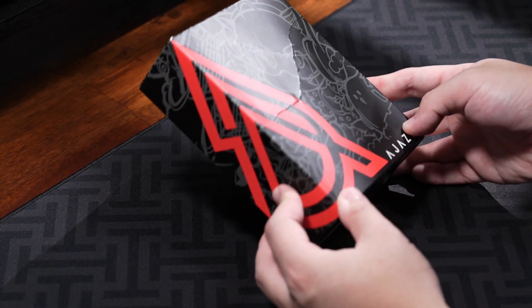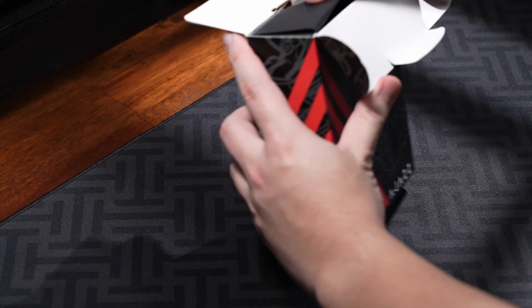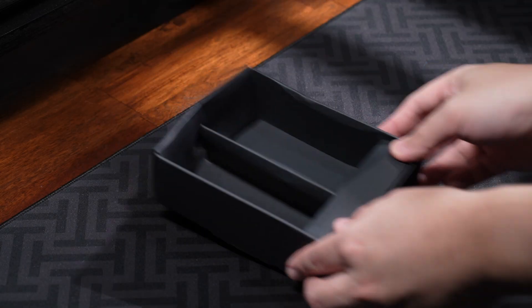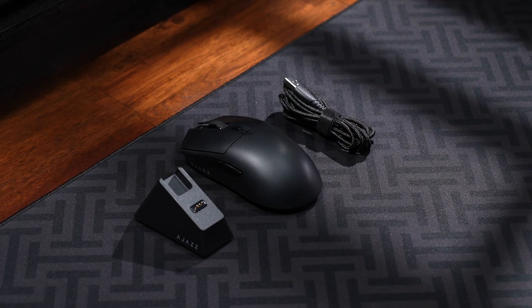Hey, it's Sam here, and this is the AJS AJ139 V2, priced at only $25. It's a really great budget gaming mouse with trimode connectivity and comes with a magnetic charging and receiver base. There are three color options available, and I have the black version in this video.